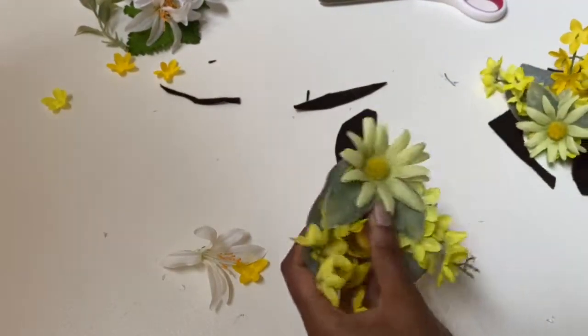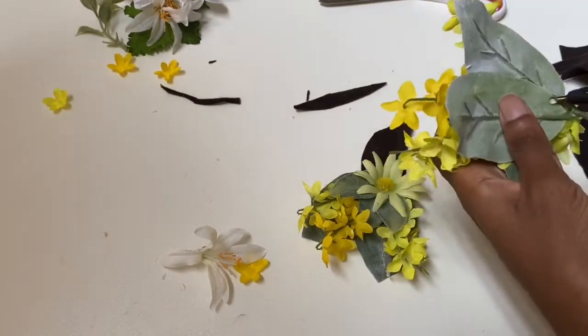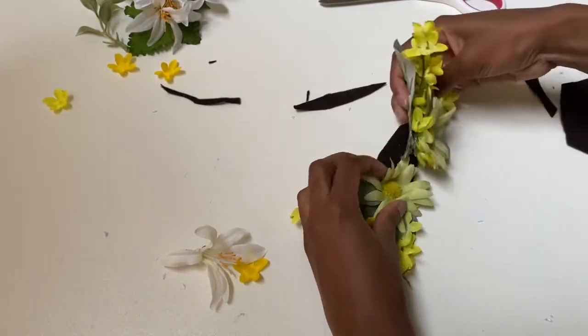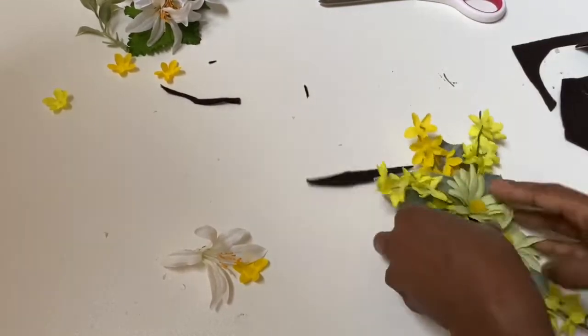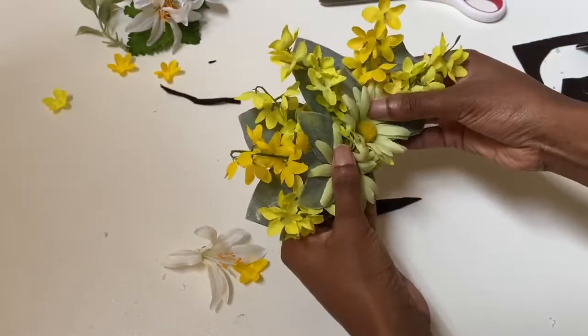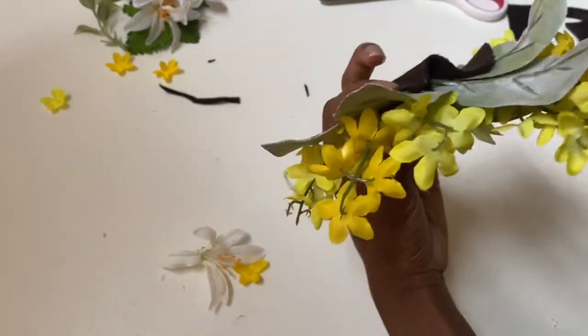Now that the two flowers are made, I'm going to put them together on a strip of felt so they make one piece. Initially I was going to do two separate ones, but I decided they'd be cuter together. There's a little gap in there that I close up so it feels more cohesive, and then this flower will be done.